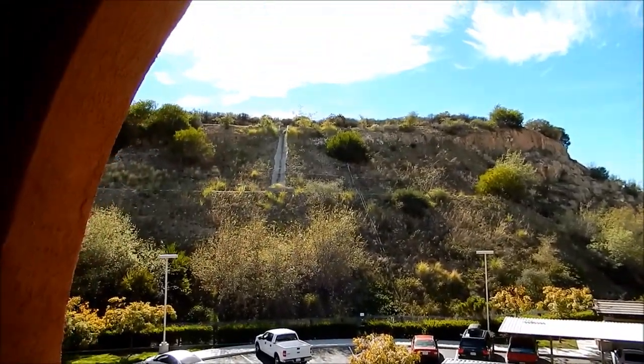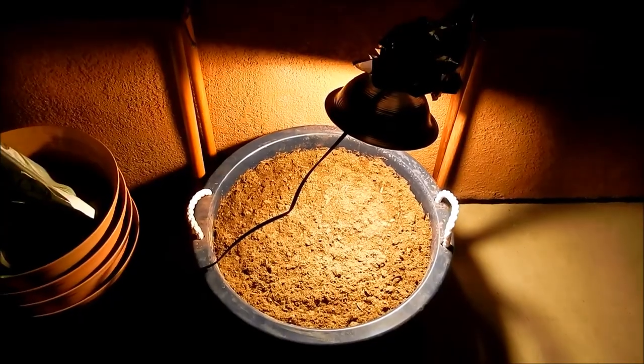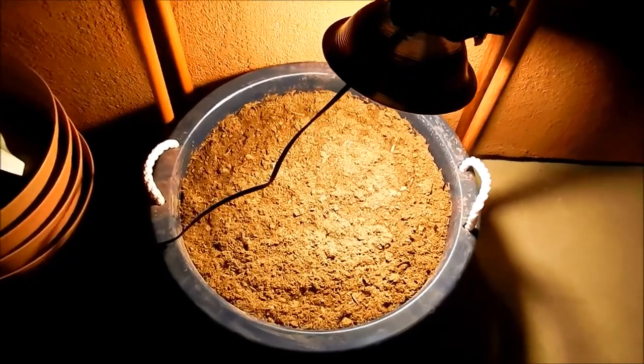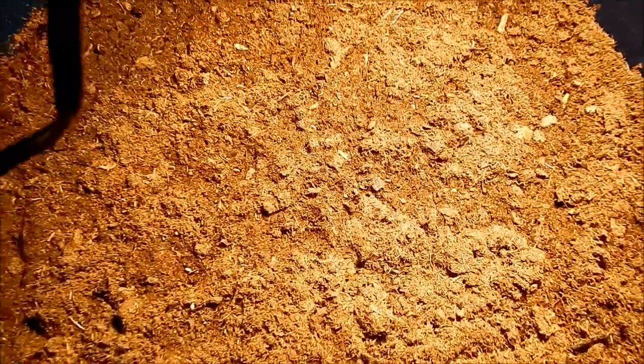As you can see, that hill blocks a lot of the winter months sun from getting here after about 3 or 4 p.m. — and that makes a truly huge difference. But I think just the 9 or 10 hours a day will be enough to get these to germinate, and hopefully they'll get tall enough to reach the sun soon.